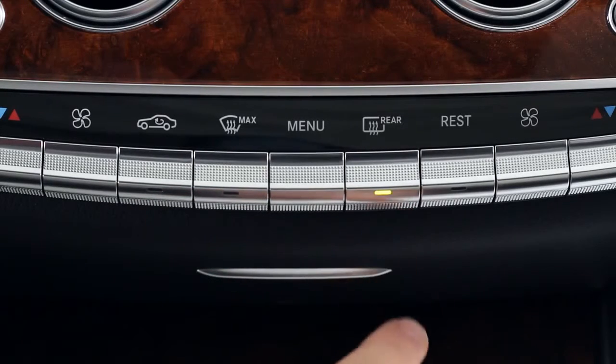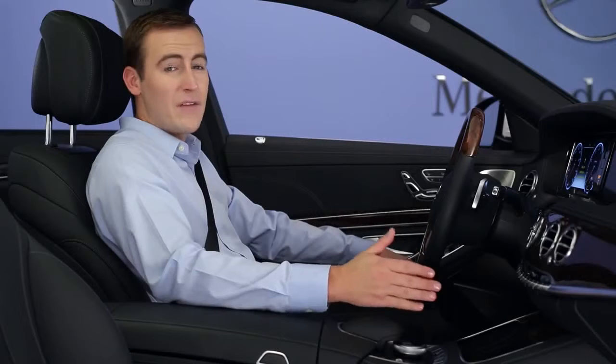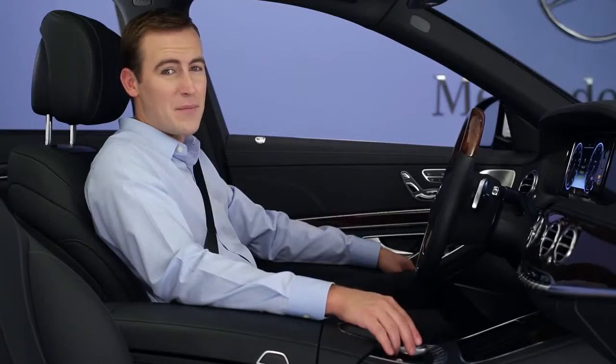The rear defrost button electrically heats the rear window to help clear fog and light frost. It automatically times out after about 20 minutes, but the system can extend that time based on the outside temperature or other conditions.